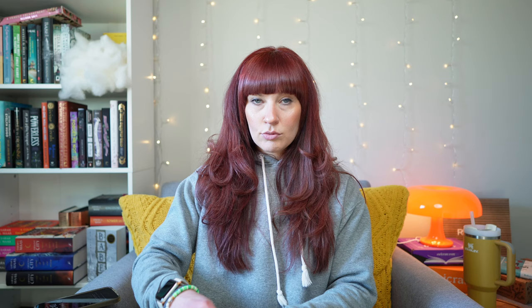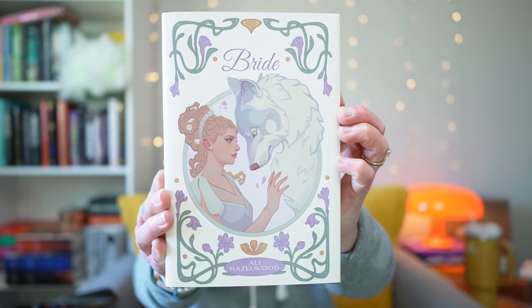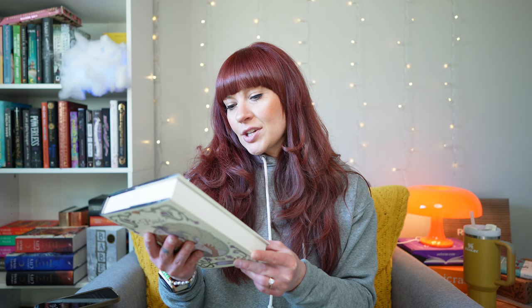All right, we are going in. Oh my gosh, look at this cover. This is giving like Regency vibes, but paranormal. That's so pretty. The back says, 'Keep your friends close and your enemies closer. They don't know what they're talking about.' I don't know what you're talking about, but I am here for it. Oh my God, I love it. Let's get into this dust jacket.